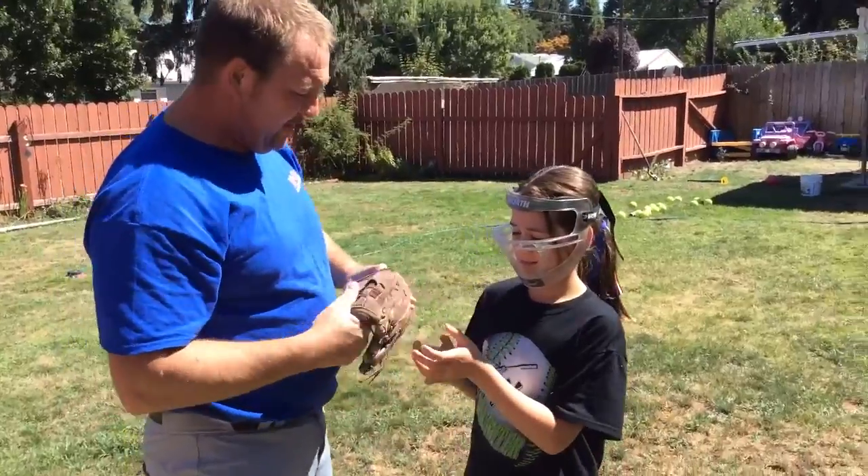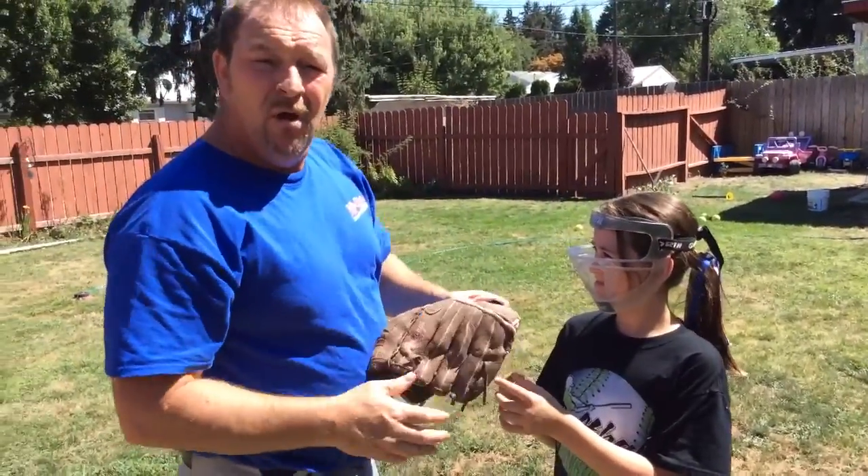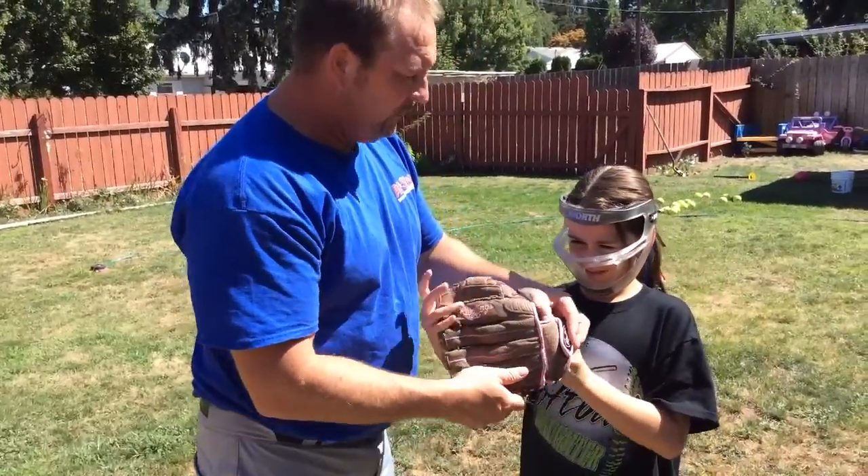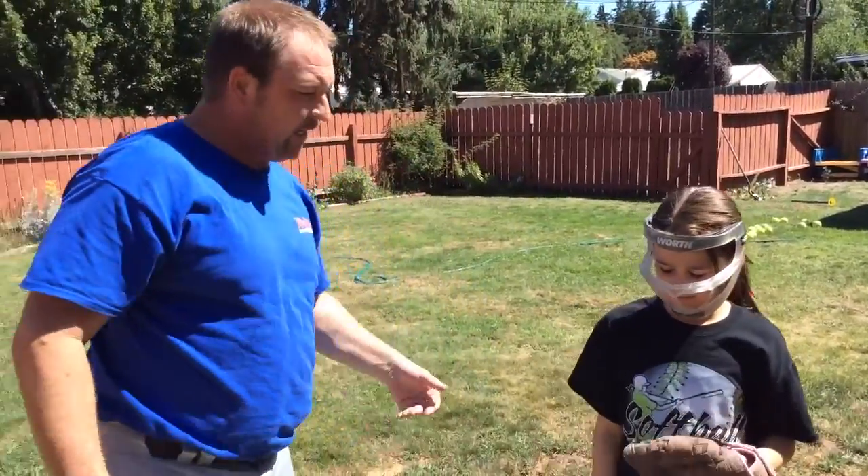She's going to run over in front of the net there. Again, you can use a backstop or a hill or something like that — that way there's not so much retrieval involved. She's going to try catching the ball as I throw each one to her.